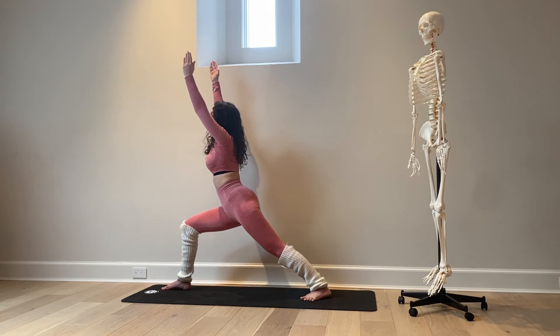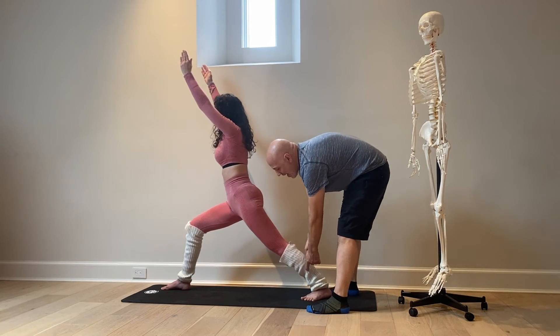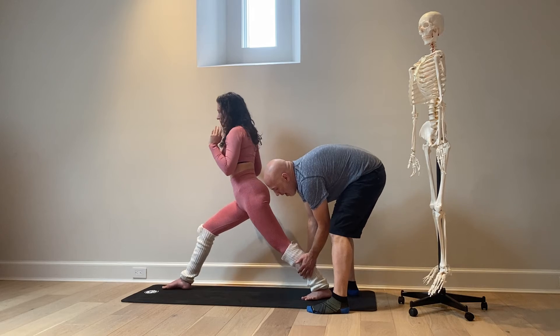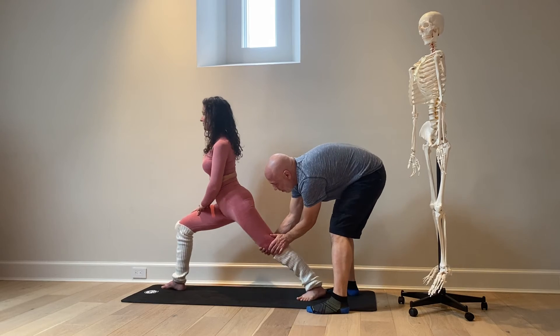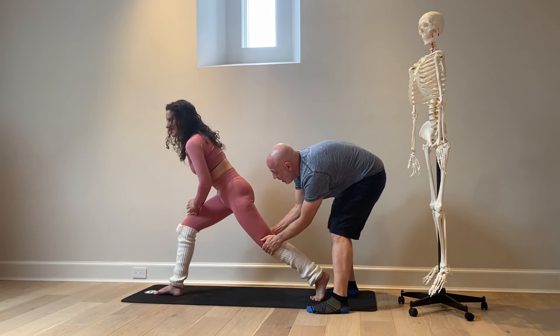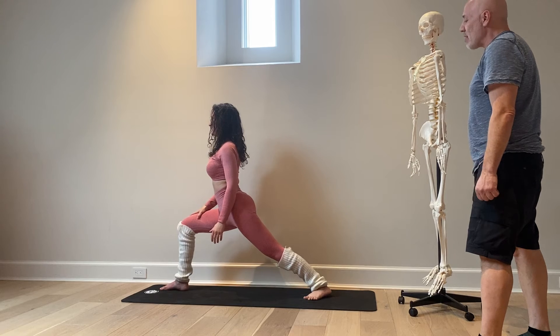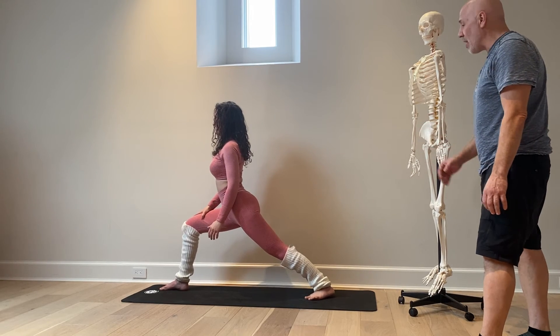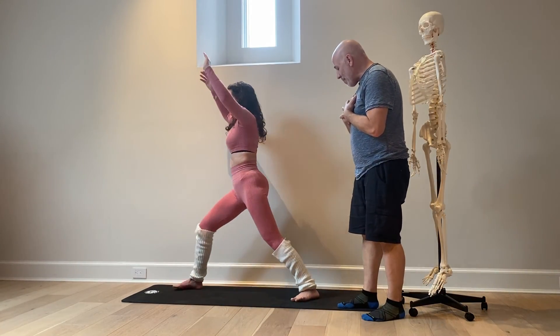One misnomer about Warrior One: it is almost anatomically impossible to get both hips fully forward, so please do not force the hips forward. For injury prevention, you want to rotate from the hip, not from the knee. If I wanted Ashley to adjust this foot, I'd have her lift the heel, rotate, then drop the heel down — instead of twisting from the knee, which is violent and would be really bad for that knee. I like my original knees!